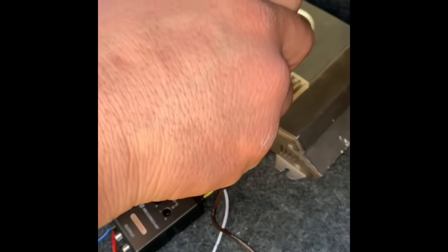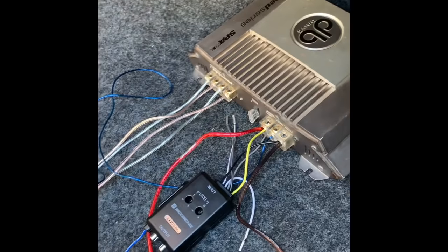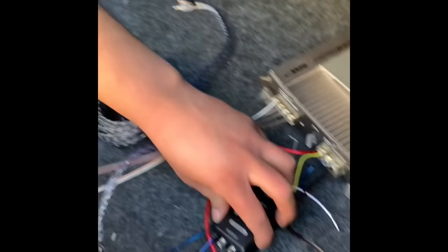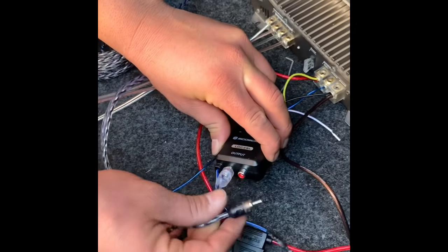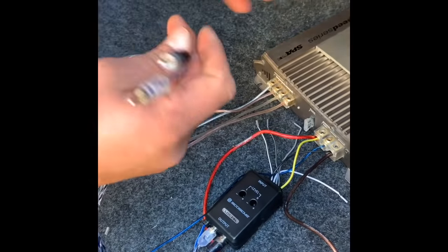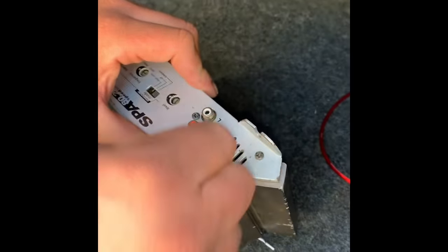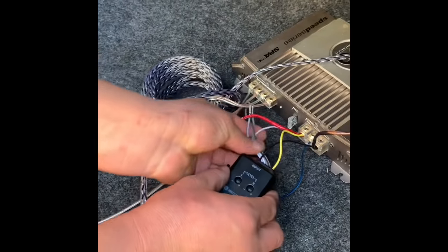Now grab your RCA jacks — put the white with the white and the red with the black. Same thing on the amp: white with the white, red with the black.